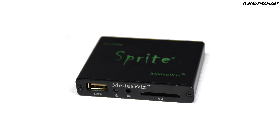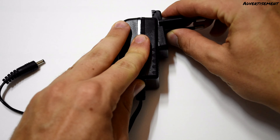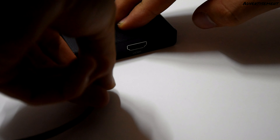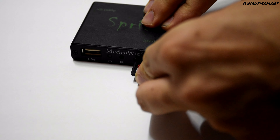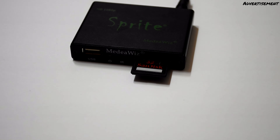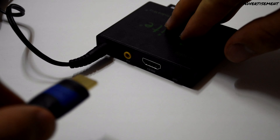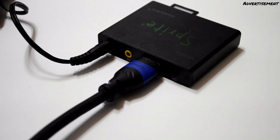We are now putting the video player into operation together. We start with the power supply, put the adapter that fits our needs on it, and then connect it to the Sprite. Then we insert our data carrier — in this case an SD card with a video. The video should be stored directly on the SD card and not in a folder. Now connect the player to the HDMI cable and the other end to the TV or the projector.